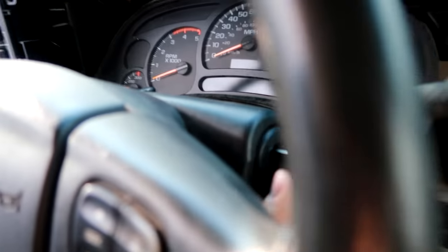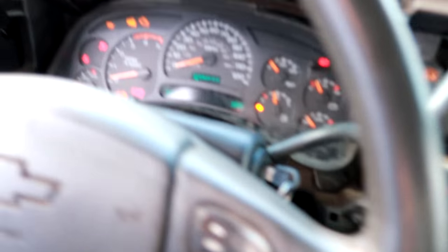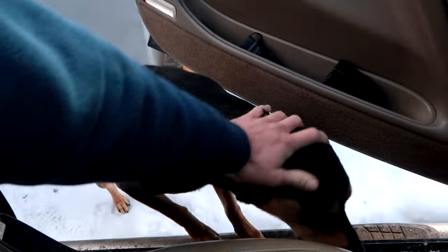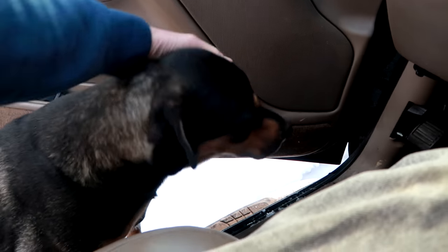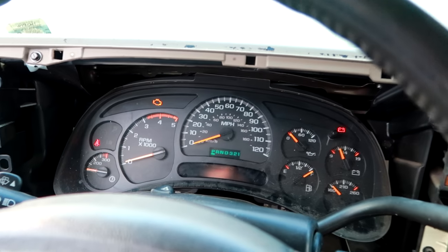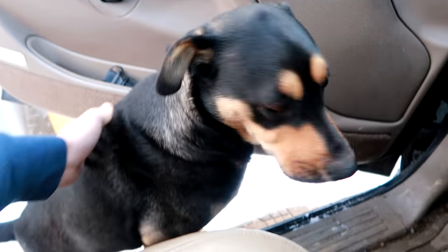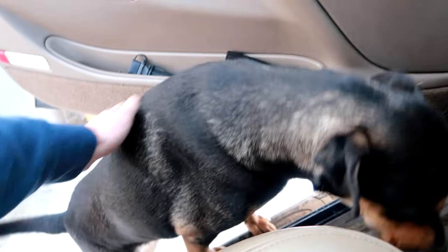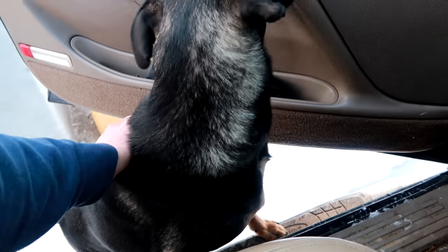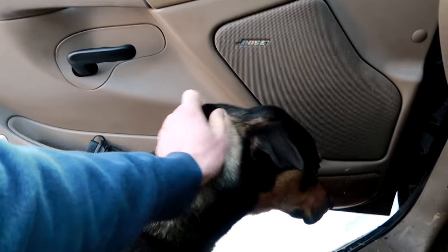I didn't plug my truck in, so I want to show you guys what it's going to sound like when I actually go to start this thing in the cold. This thing's a southern truck — it's not a living creature like Prince is, but if it was, it's used to the south and likes to be warm. Prince is shivering. Are you cold, Prince? Prince is freezing, he is shaking. That's where you get the fur, buddy.